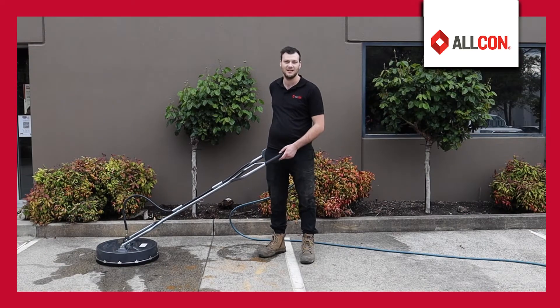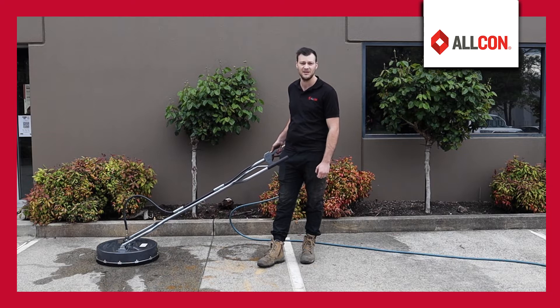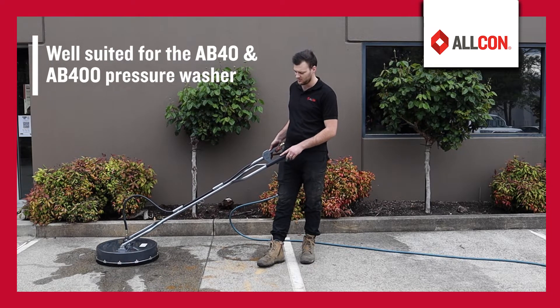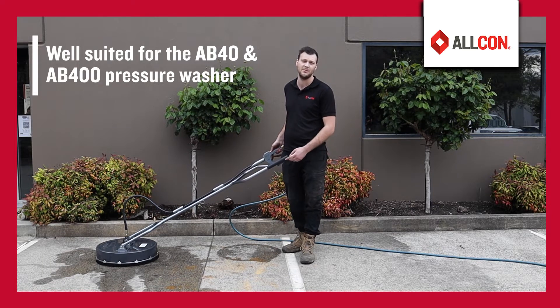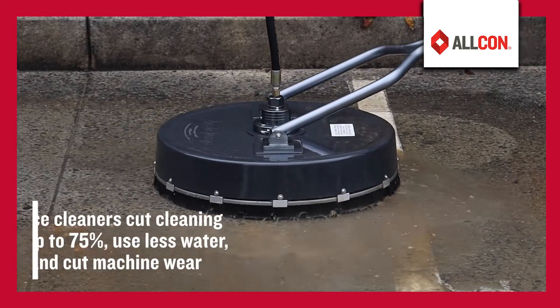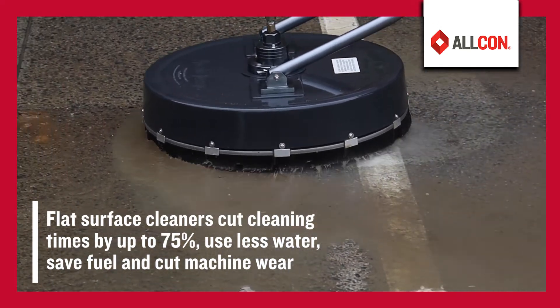G'day, Josh from Allcon. Today I'm going to introduce you to the Aussie Pump's 20 inch surface spinner. This here is perfectly designed to suit with the AB400 pressure washer and also the AB40. These surface spinners also increase cleaning efficiency up to 75% compared to using the standard nozzles.